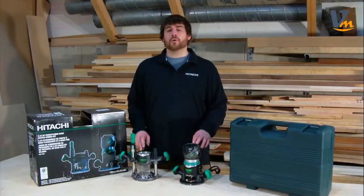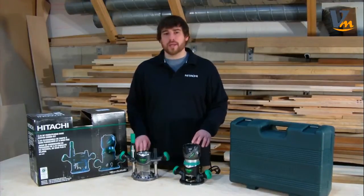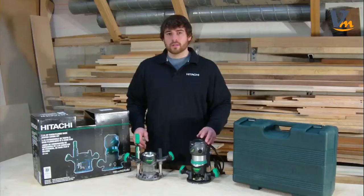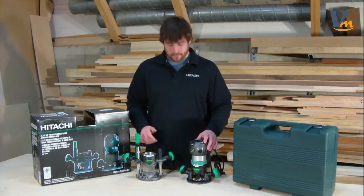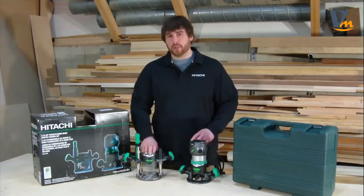I have Hitachi's 2¼ horsepower, variable speed, fixed base and plunge base router, model KM12VC. This kit includes a powerful 11 amp router motor, which can be interchanged between a fixed base and a plunge base.